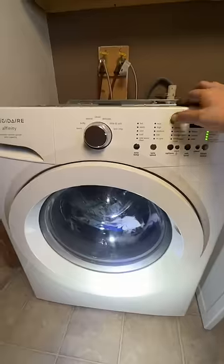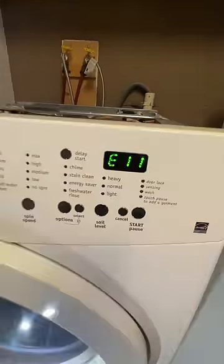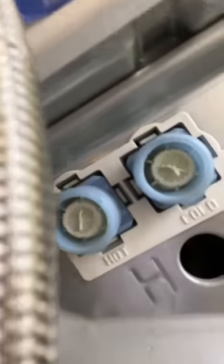It's super nice to be able to test these individually so you can tell what's working and what's not. The original error code that we got was E11, which means the washing machine was taking too long to fill. We're going to check both supply of hot and cold, and also use our phone to check the strainers in the back.